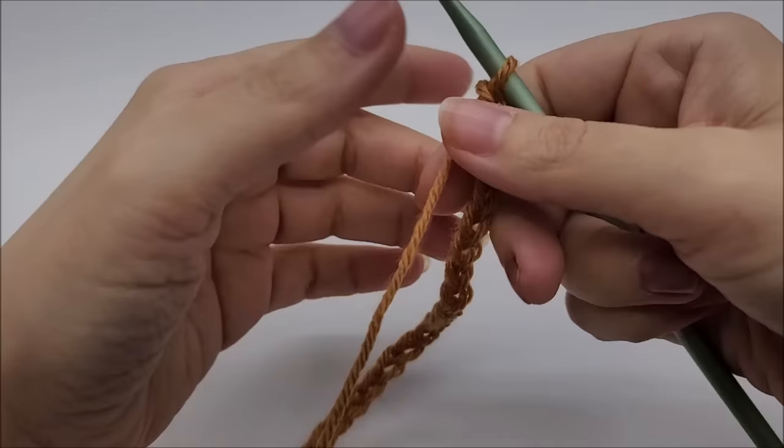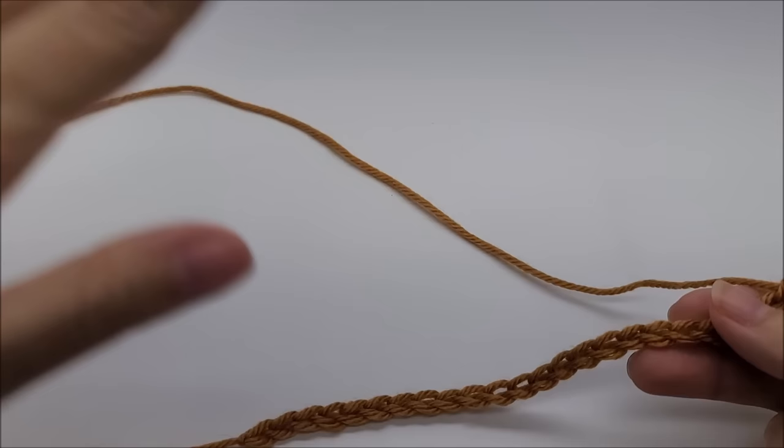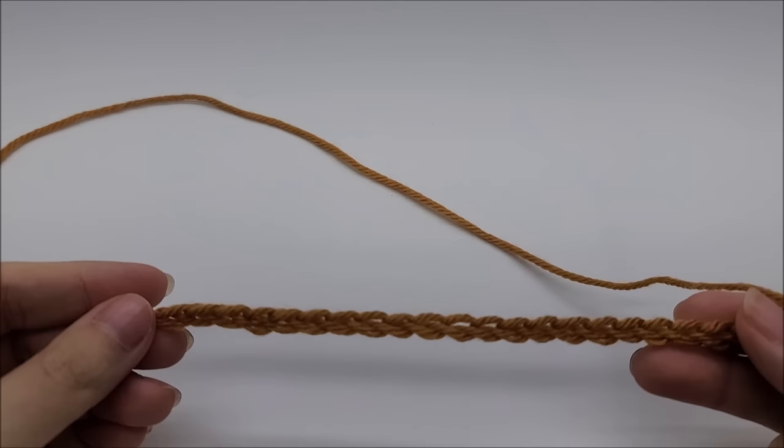I'm going to be using a size I hook, which is a 5.5mm crochet hook. This stitch is done in a multiple of three plus two. That multiple determines the starting chain, which makes the stripes horizontal — as you can see in the picture, the starting chain is at the bottom.